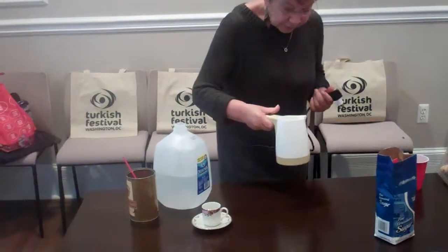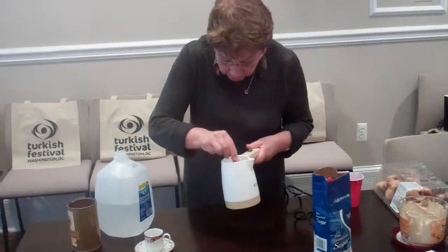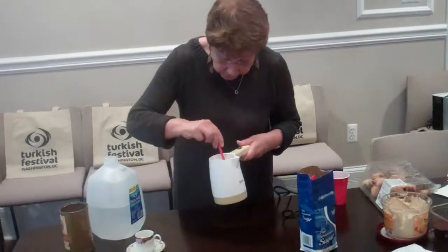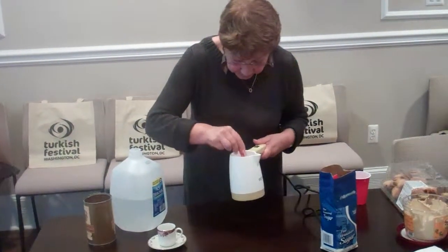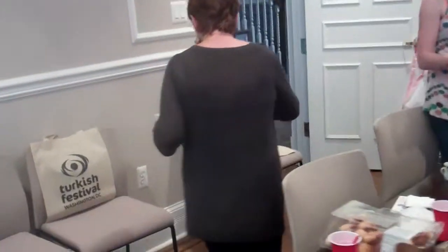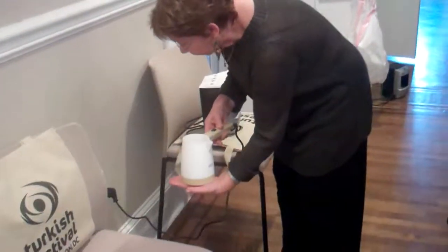We stir with a plastic spoon — stir all together to dissolve the sugar and coffee in the water. Then we have to plug in and boil the water — turn it on.